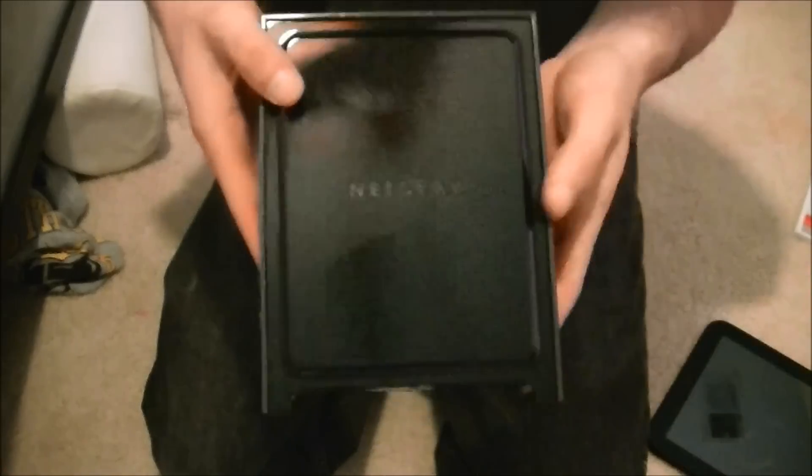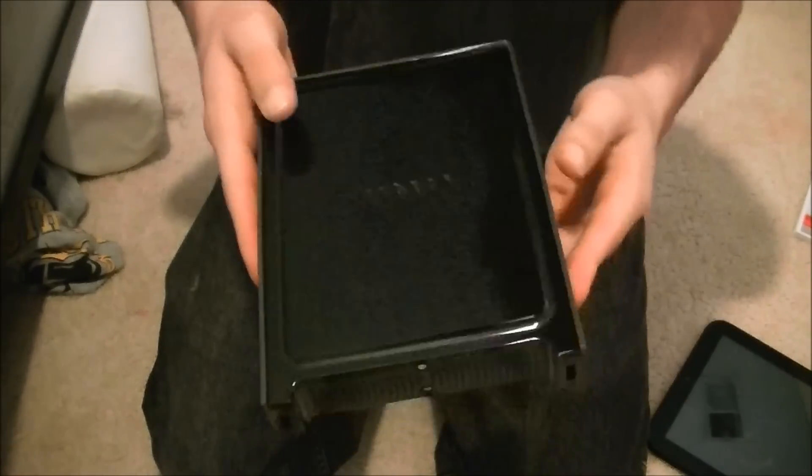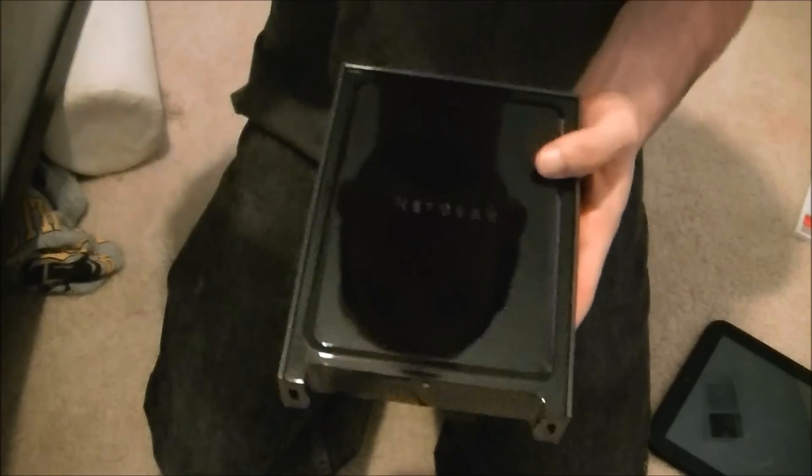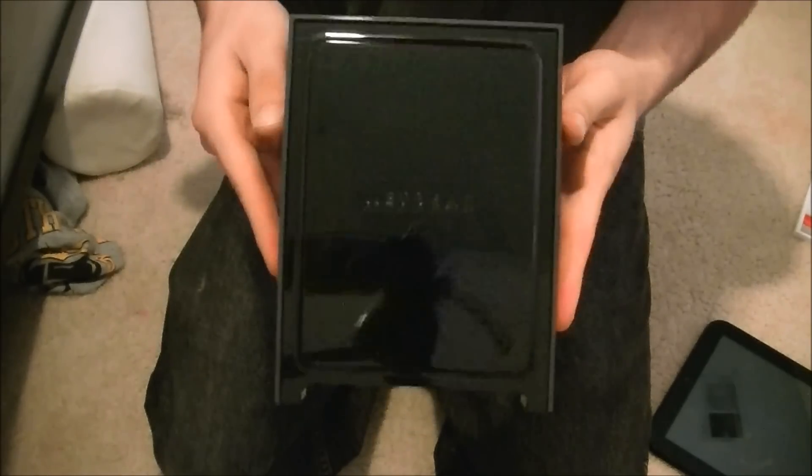I hope you guys liked this video of the Netgear N300 unboxing. Please hit the like button if you liked this video, comment down below if you have this router or a different router and what your speeds are. Remember to subscribe for new videos — thanks guys.